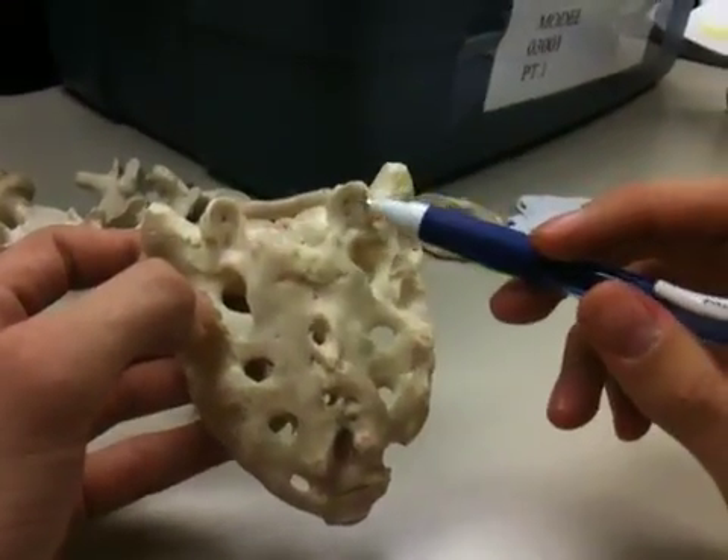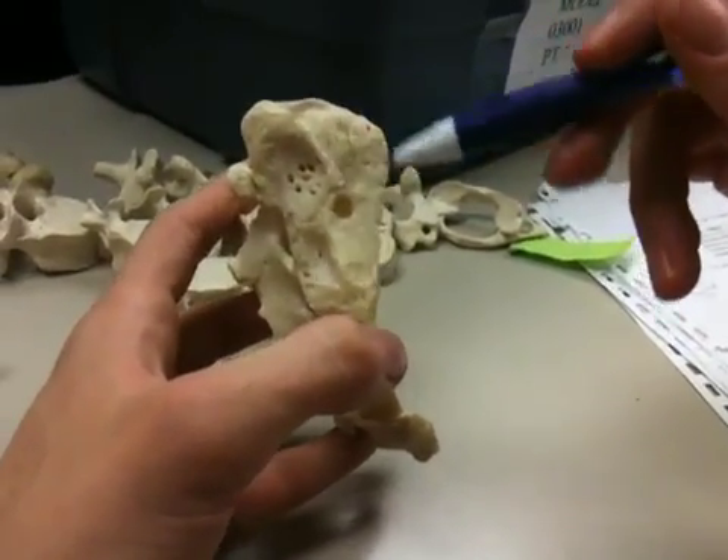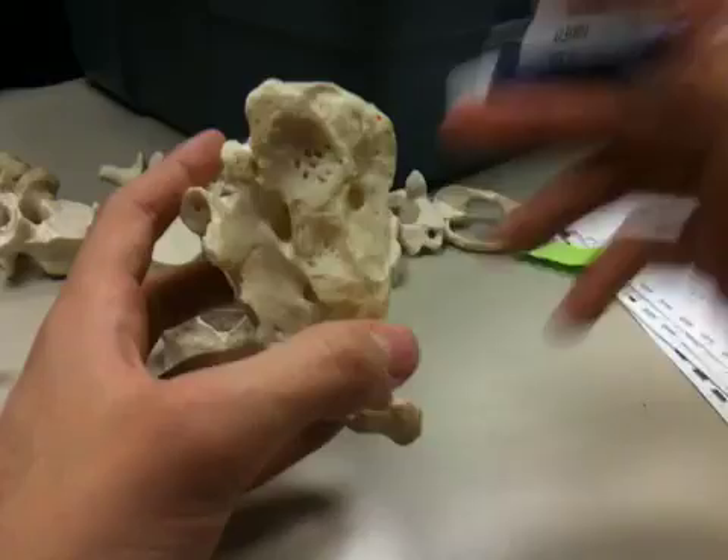After the superior articulating surfaces, we have the auricular surface. Auricular means ear, so it's shaped like an ear, and that attaches to the hip bone.